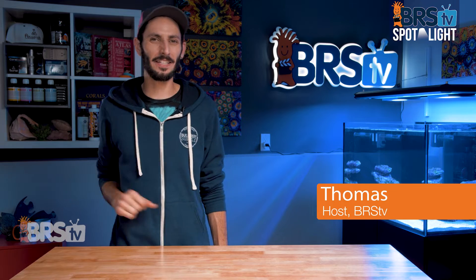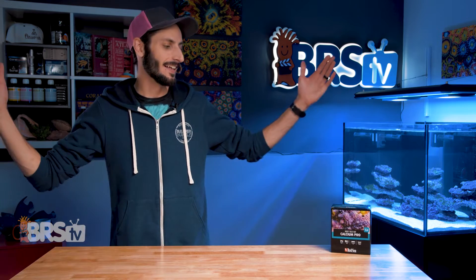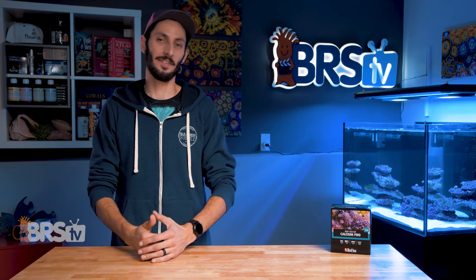Hey, it's Thomas here. And today we're going to check out Red Sea's Calcium Pro Test Kit, my all-time favorite calcium test kit.